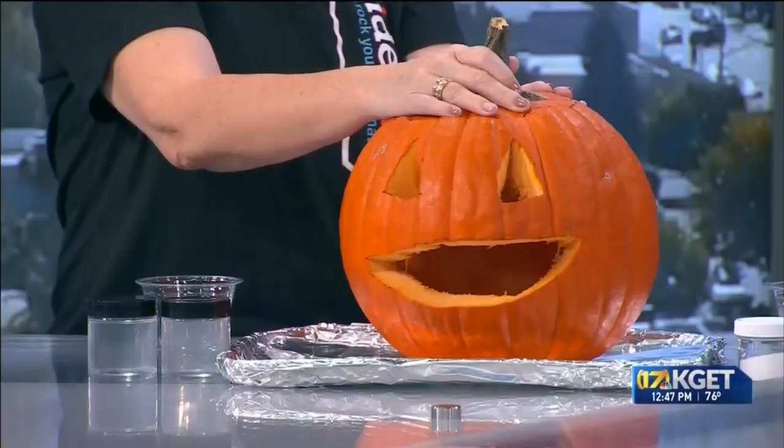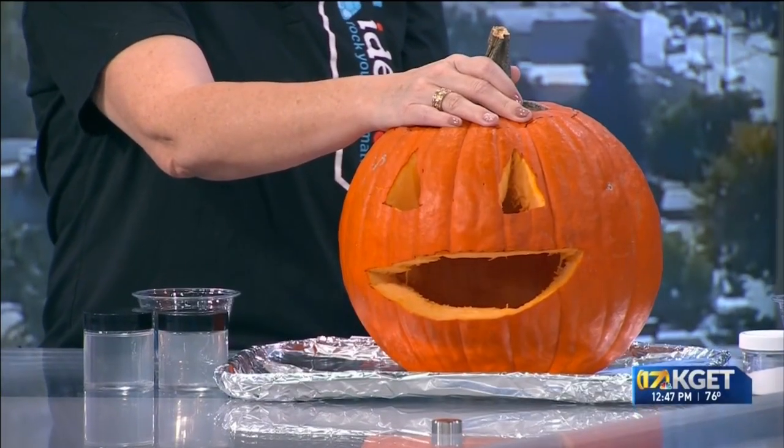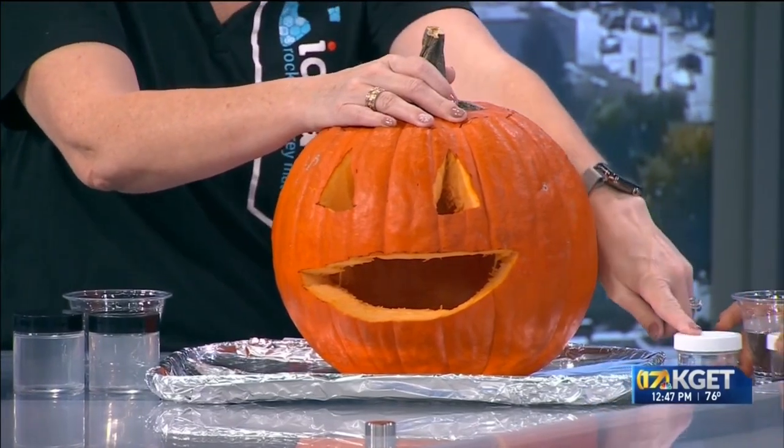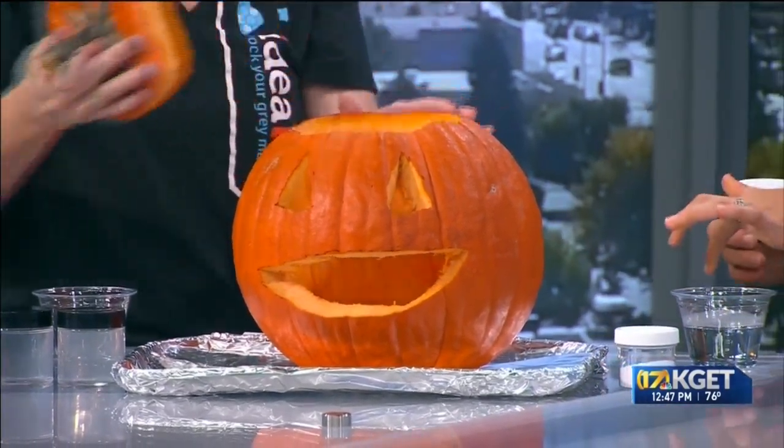We're going to start with the warm water first, and we're going to add our dish soap and baking soda. Take the lid off and pour the baking soda right into that warm water, then add the colored dish soap.